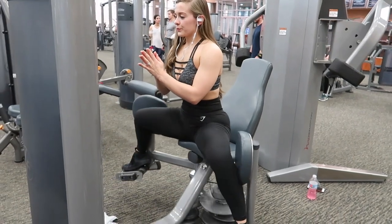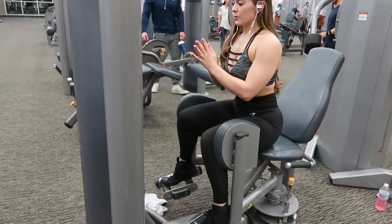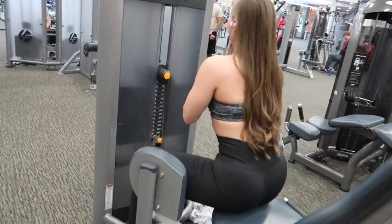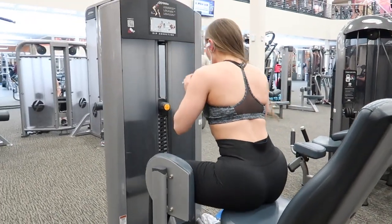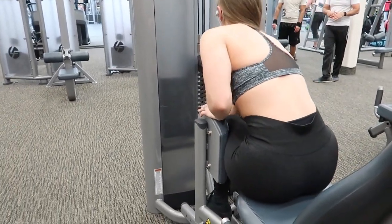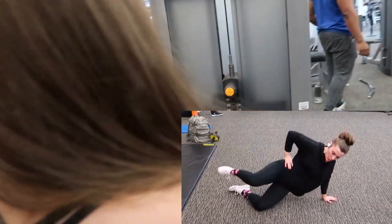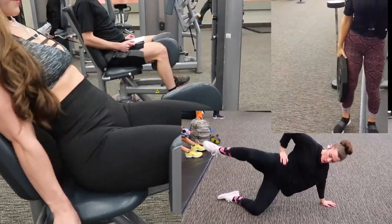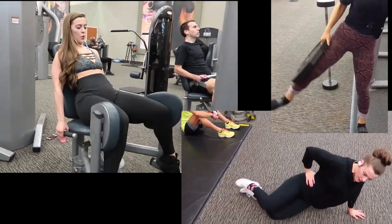The first exercise I'm going to show you is the hip abductor machine. I absolutely love this exercise — I honestly feel like it's the one that's helped me grow my glutes the most because I really push myself with the weight. But if you don't have the machine, you could do a side-lying hip abduction, a hip abduction standing with a plate like you see here, or even with a band.